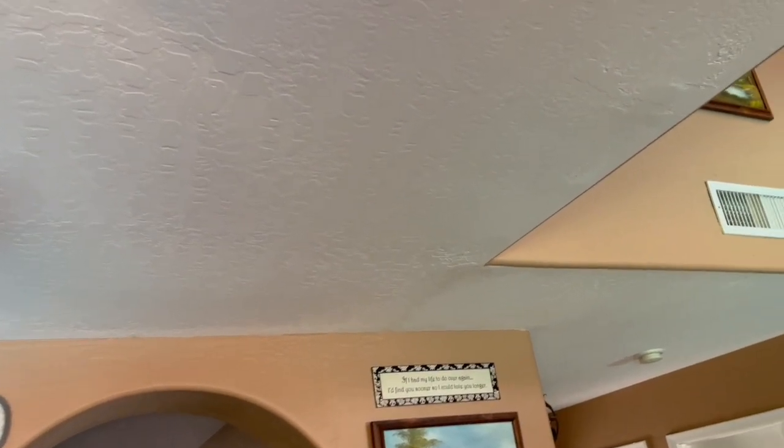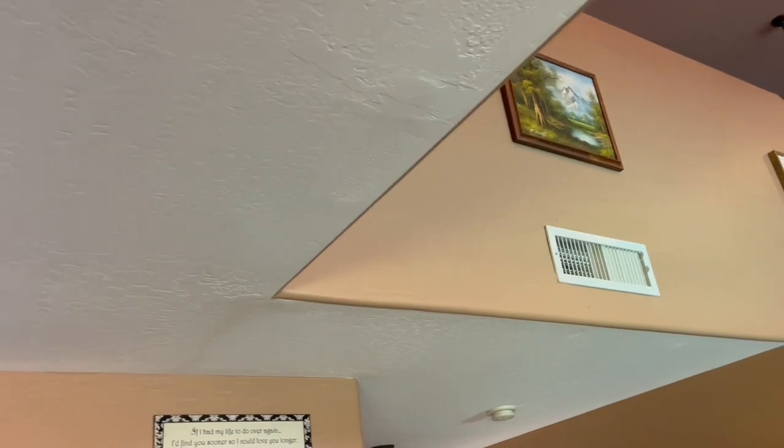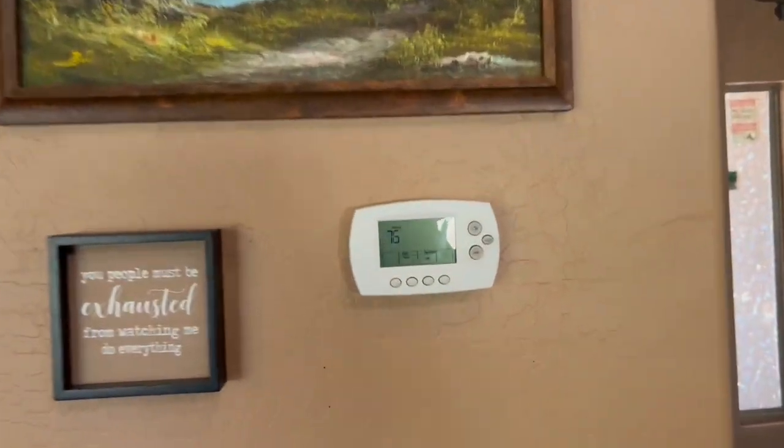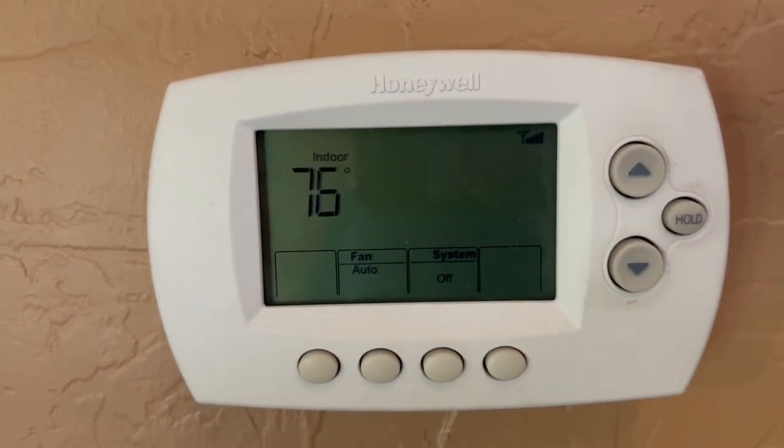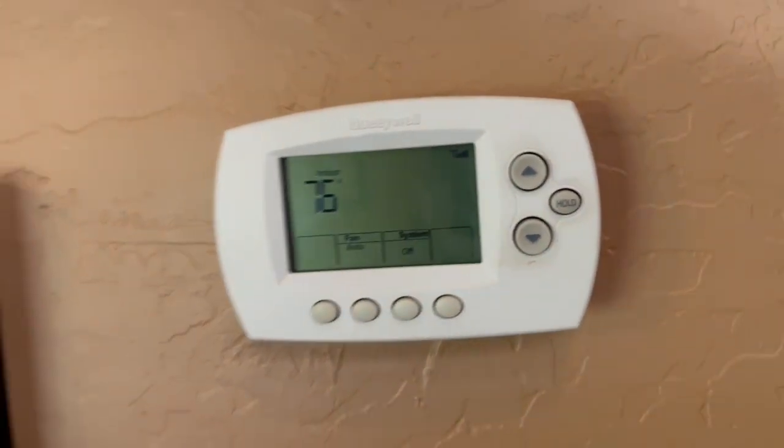The problem I have upstairs is I only have two mini-splits, and they're in two of the four bedrooms, so I need to run the main air conditioner upstairs. It's 111 degrees outside right now and it's 76 degrees inside with these two mini-splits running.